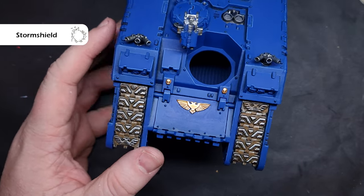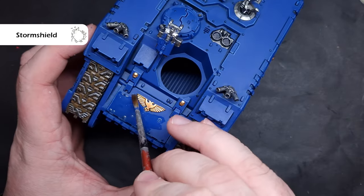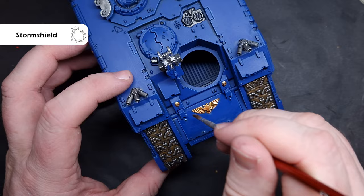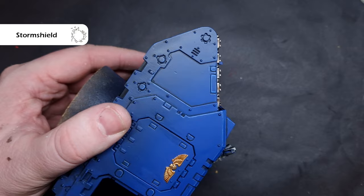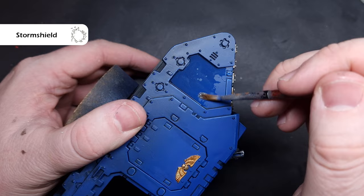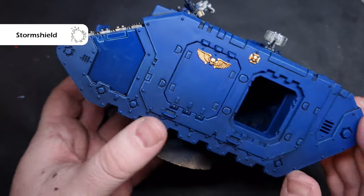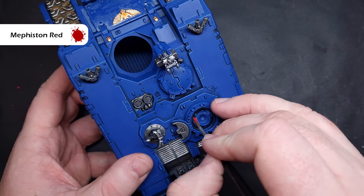Once we've finished highlighting it's time to prepare the model for decals. The decals add a really nice element and really help the model stand out on the tabletop, displaying the true colours of the Ultramarines. The decal sheet you get in the box is fantastic - there's some really nice iconography in there. To prepare the surface we're just going to take a little bit of Stormshield, thin it down with a little bit of water, and paint this over all of the areas that we want to put the decals. Generally I'd advise you to focus on certain armour panels and paint the entirety of that armour panel with this gloss effect.